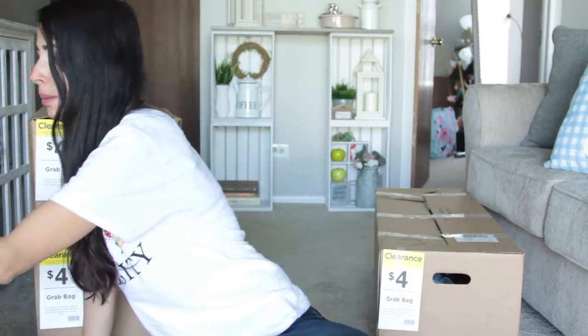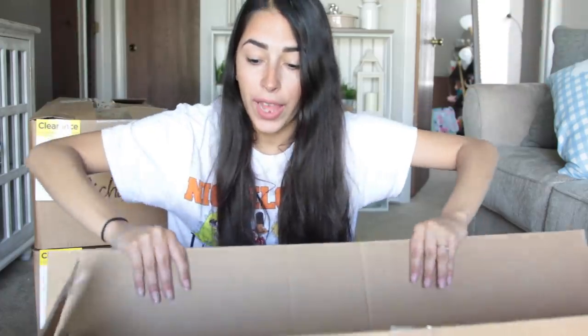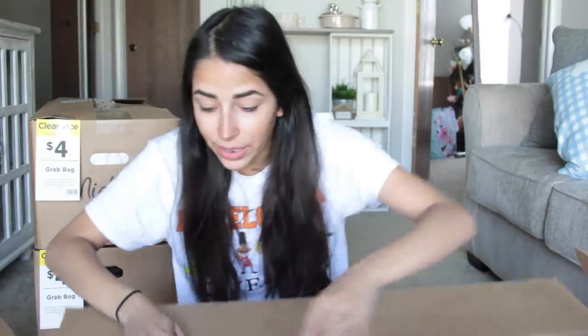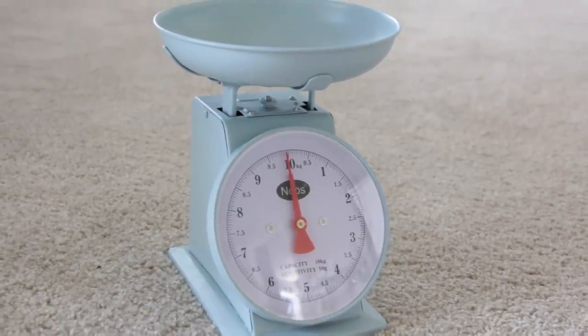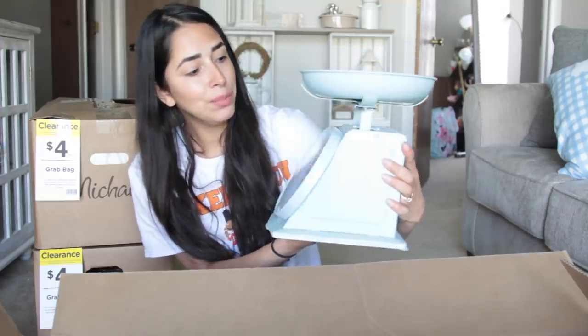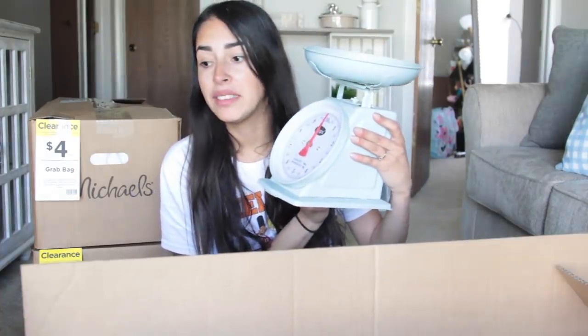Moving on to the next box. I see these things at Michaels every single year and I really, really want to get them, but they're expensive and always sell out when they go on clearance. I got a scale! This retails for $50 — it'll go half off to $25, and when it goes to 60% off I try to wait until 80%, but by then they always sell out on me. I got a freaking scale! I'm so excited — it's a blue scale and it looks like it works. This is the coolest thing I've ever gotten in one of these boxes.